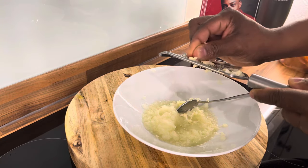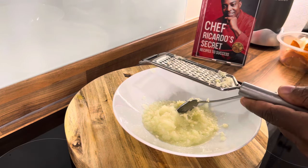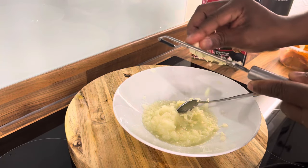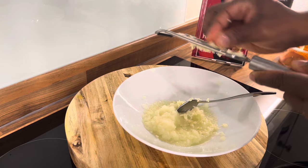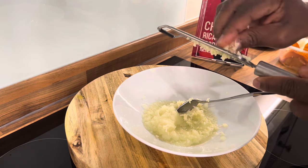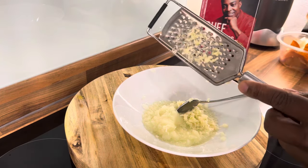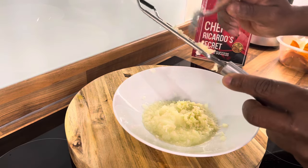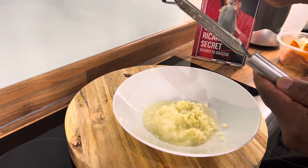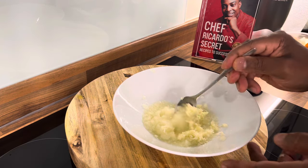I do have a recipe for stretch marks and it takes a little bit of time to work, but it works — removes all stretch marks and makes your skin look beautiful and nice. You have to do it every day, so for people who work a 9-to-5 job it may be difficult unless you do it at night. Any ladies suffering from stretch marks, I've got a recipe coming up for that one.